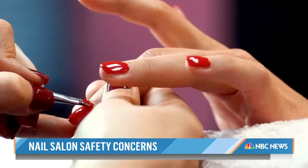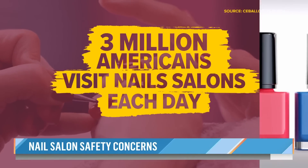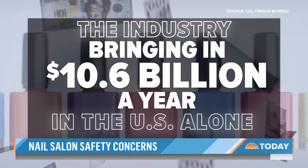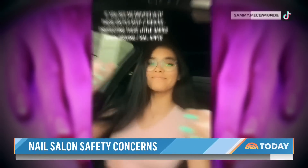Those are alarming results for the estimated 3 million Americans who visit nail salons each day, with the industry bringing in more than $10 billion a year in the U.S. alone. Some regular gel manicure clients are expressing their concern about the potential risk of nail dryers on social media.